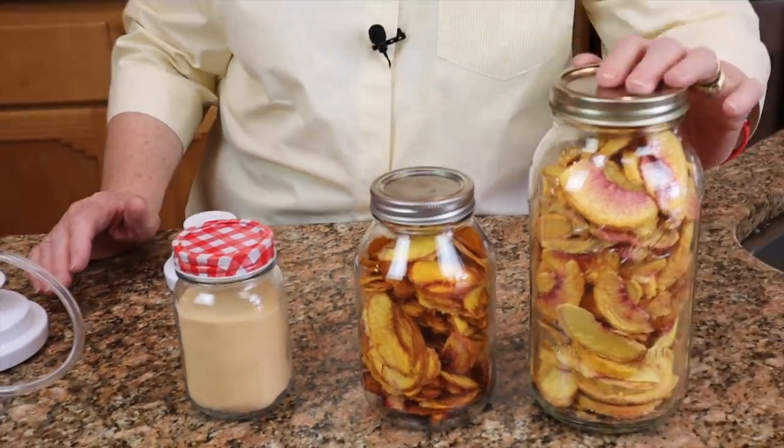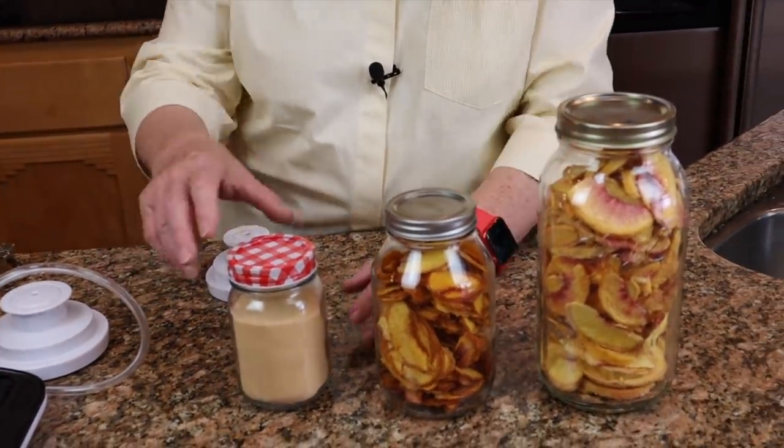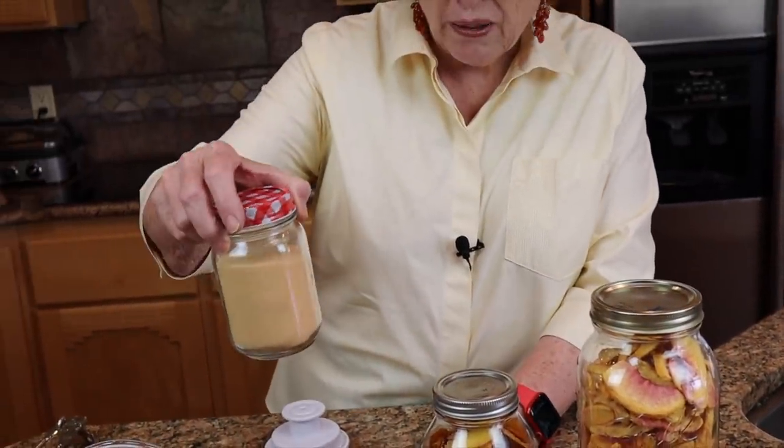Here are our end products: two quarts of freeze dried, one quart of dehydrated, and not quite a pint of peach powder. I can't wait to start using this peach powder, and when I figure out some recipes I'll come back and do a micro moment to share things you can do with peach powder.